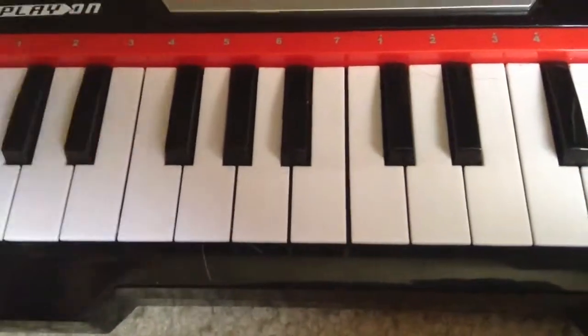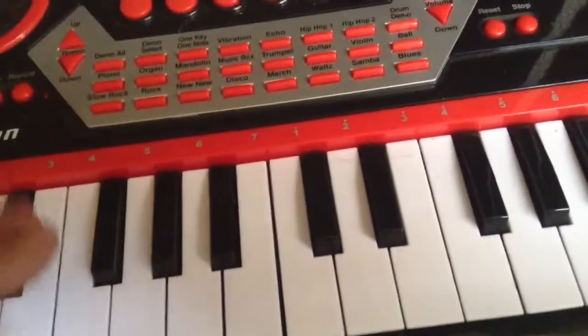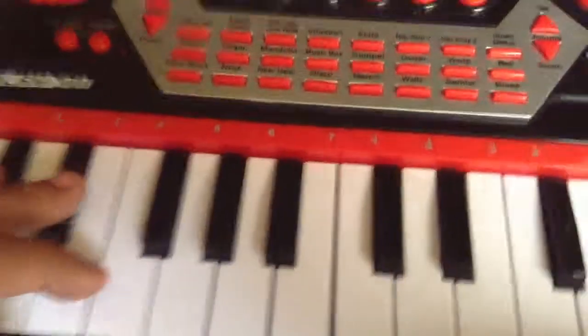I got this little piano for Christmas. It's not much but bear with me. I don't know much about piano, but I figured it out.